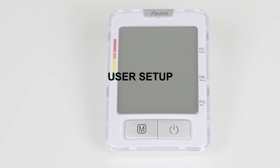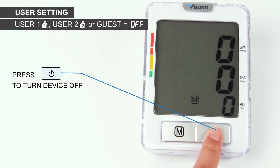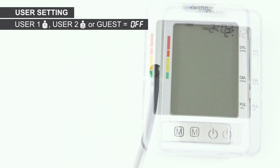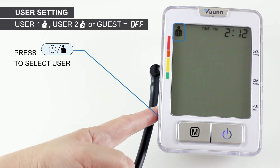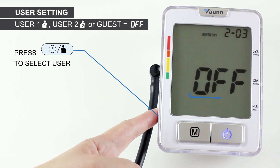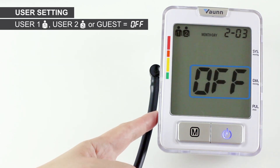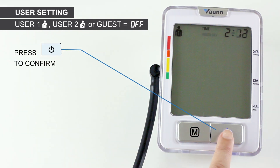User setup. This device allows up to two users to record their daily blood pressure. It can store a maximum of 99 sets of readings per user. First, turn off your device. Next, press the timer/user button on the left to enter the user mode. Select user 1, 2, or simply turn off the user mode to use it as a guest. For the purpose of this video, I've selected myself as user 1. Now, press the Start button to confirm.